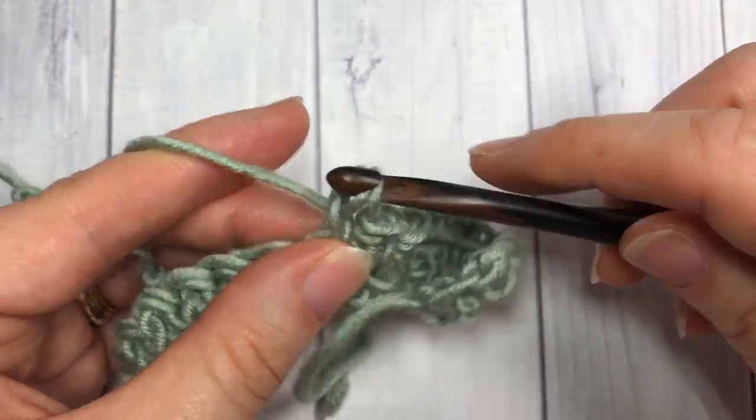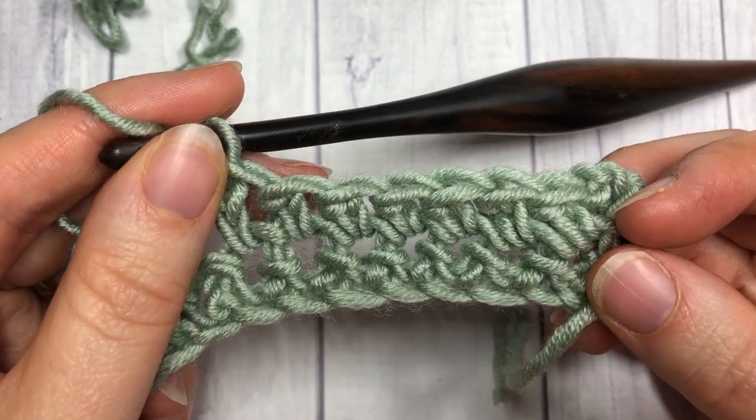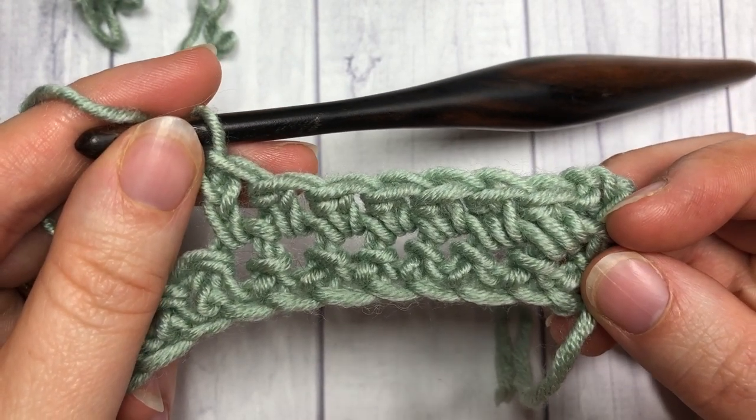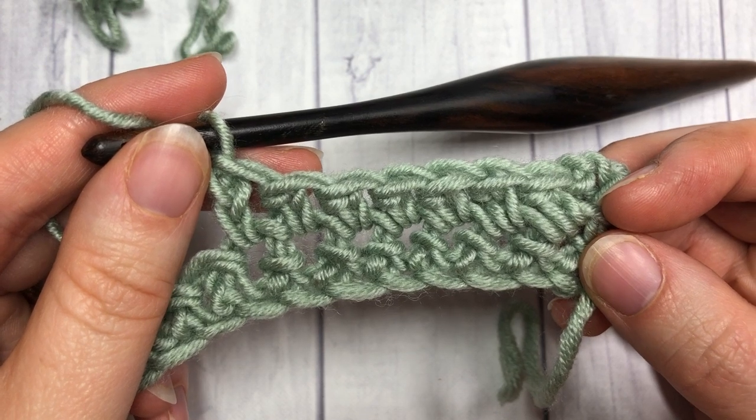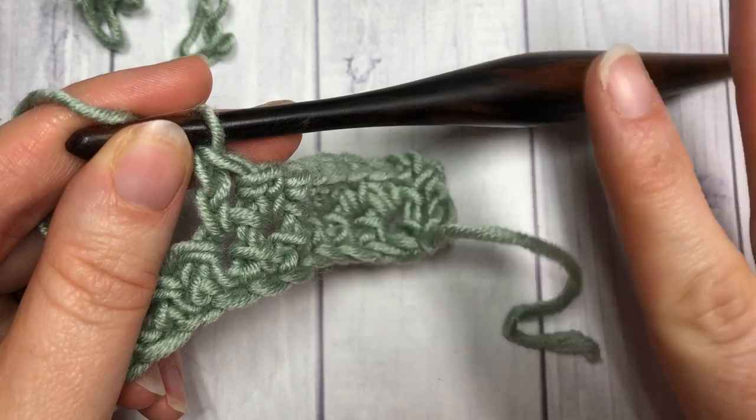That's all there is to working this extended single crochet stitch. Thank you so much for joining me on this tutorial, and don't forget to subscribe. I look forward to seeing you next time — until then, happy crocheting, bye!